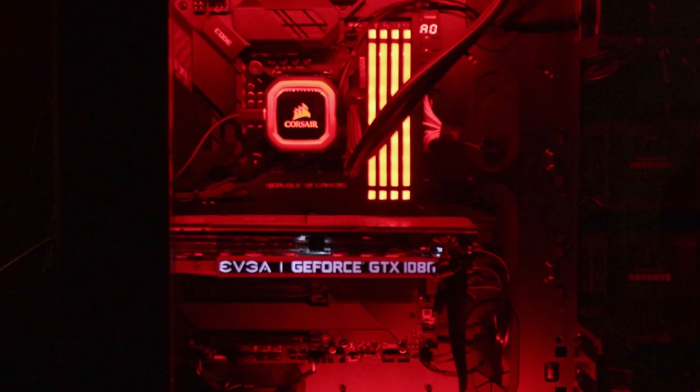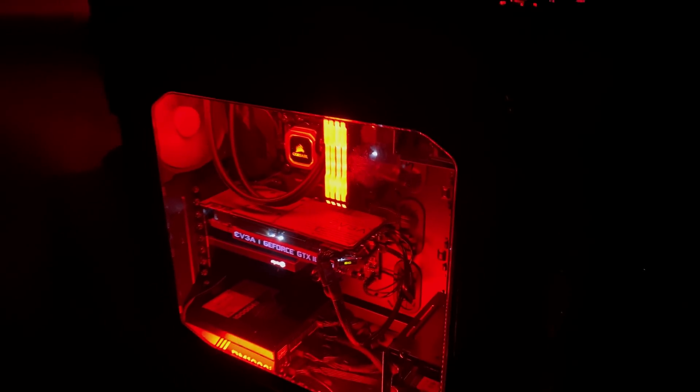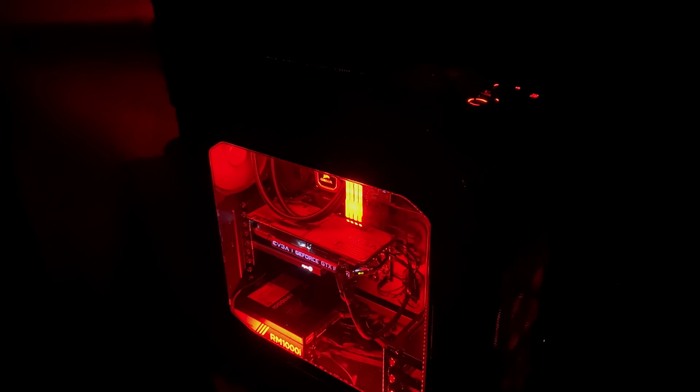Then Dwight and I moved all the components from my old streaming machine into this giant case. And my lord, when that thing kicked on and that red hit — I wanted it to look like it was bad, like hell had taken over. That's pretty much exactly what we got, and I couldn't be happier.